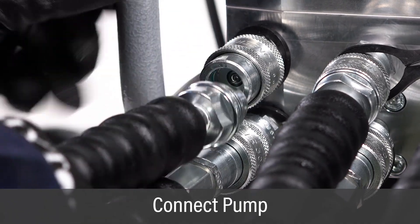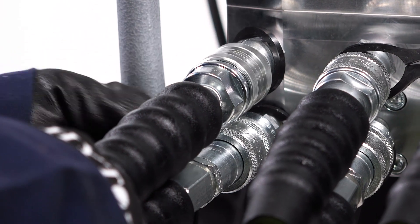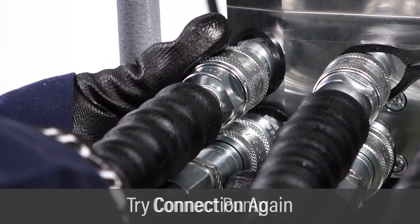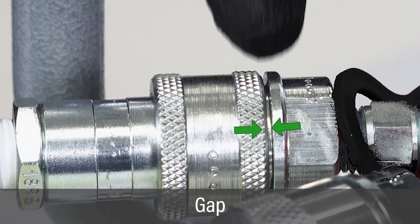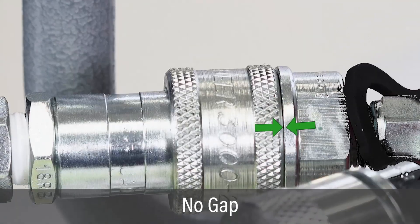Connect and hand-tighten the hose couplers to the pump. Avoid using tools to tighten hose connections, as this could damage a coupling. If the connectors encounter threading resistance, re-clean and try threading again. Hoses should be connected male to female and female to male. Connect the hoses to the hydraulic wrenches the same way. Check that couplers are fully seated with no gaps between the female collar and the male shoulder face.